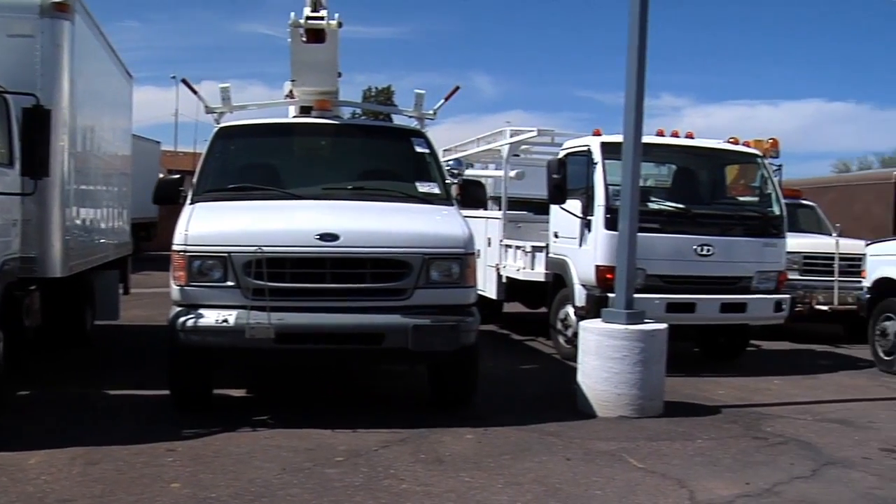The one thing all these trucks have in common is the Department of Transportation requires them all to have mud flaps. Without them, a driver can incur fees, lawsuits, and even points on their driver's license,